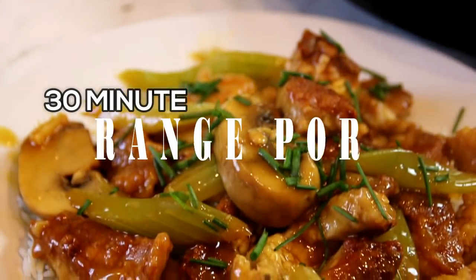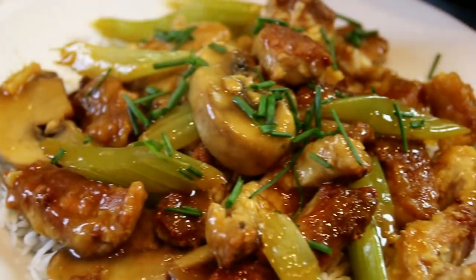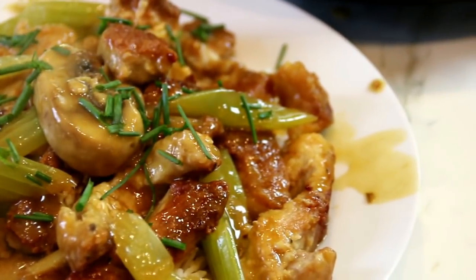Hey guys, how you doing? Dave here. Today we're making this orange pork. It's absolutely delicious — the acidity of the orange juice, the tenderness of the pork, the veggies, and it's easy to make in 30 minutes. So let me walk you through this and let's get started.